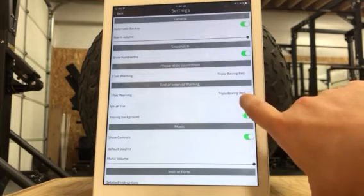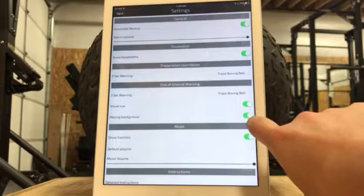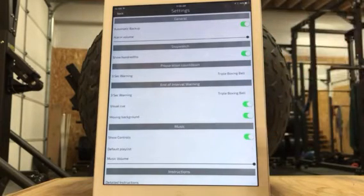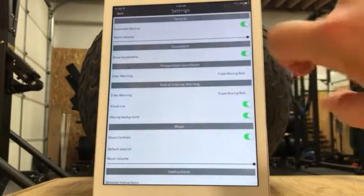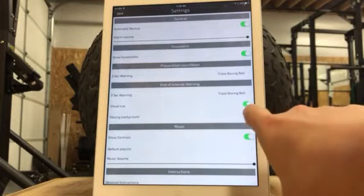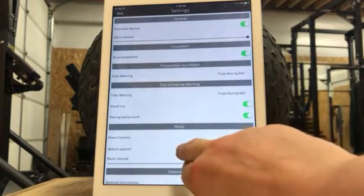Visual cue — you can turn that on or off. What that means is it's going to flash, and I like it when it flashes. Moving background: as your time goes down it starts to tick down almost like one of those little... an hourglass — it's like that, it'll go down for you. Show controls for music: if you want to connect this to a playlist, you can actually pause the music from in there.